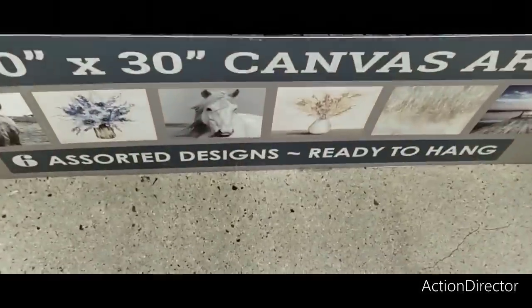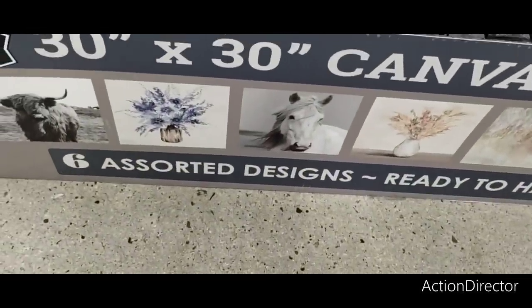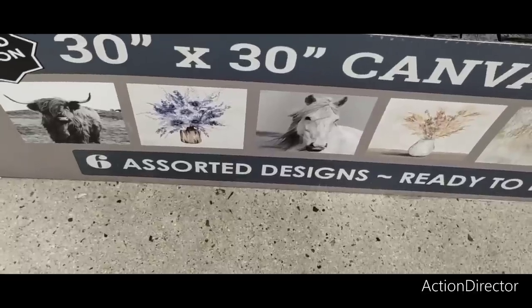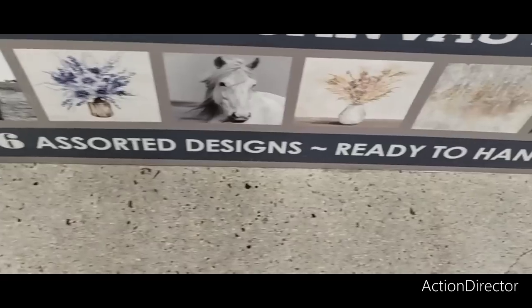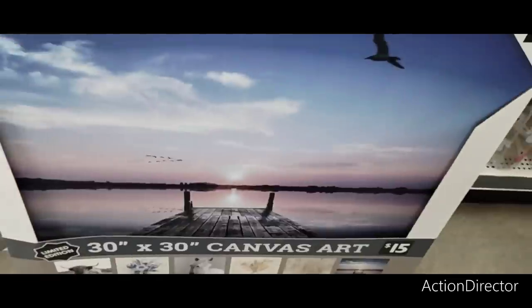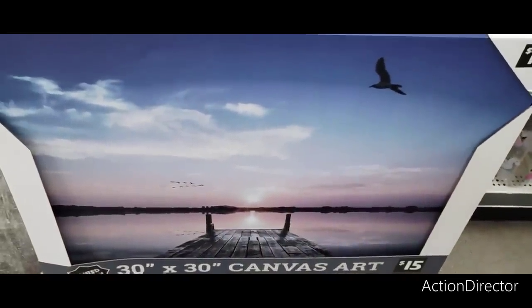Let me show you the bottom real quick what these are all going to look like. You have from the left, I guess it's a buffalo, and then you have the blue and white indigo, which I showed you. You have the horse, you have the vase, which I just showed you. And then you kind of have that abstract and then you have this one. So these are really nice canvases for $15.